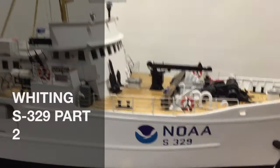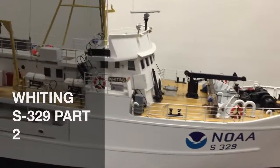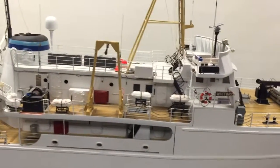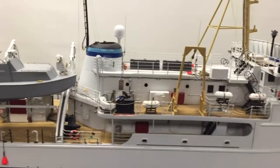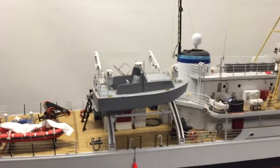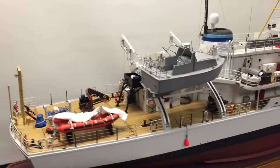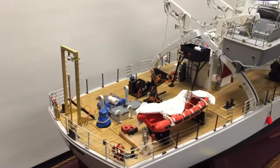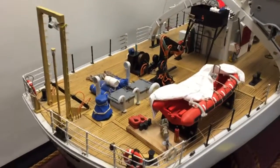Hello everybody, I'm Darrell Pedersen and welcome to my workshop. In this video, we're going to go inside this radio controlled, fully operational scaled ship model. She was built over a period of 14 years and she had more gadgets on board than a Swiss Army knife. She is the NOAA Ship Whiting S329 and welcome to the world of 125th scale.